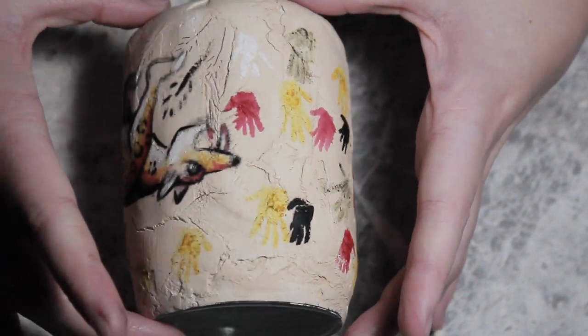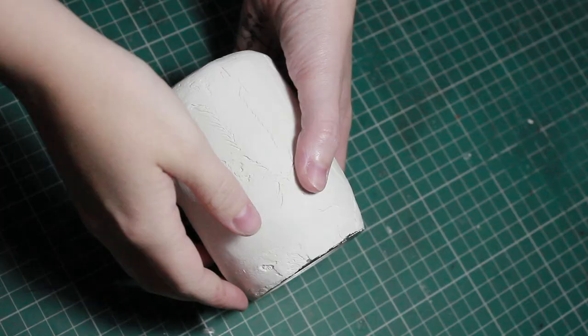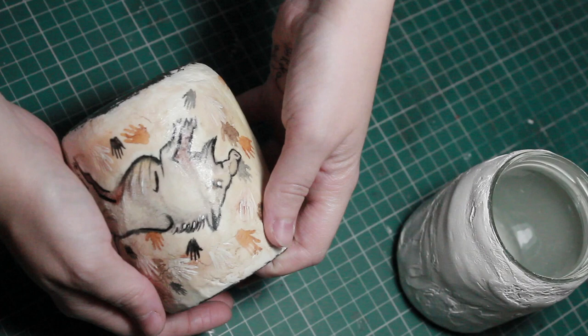Today I thought I would do a DIY tutorial but challenge myself a little bit with the mediums I used. This is the painting that I've done and what I'm going to do is create a cave painting jar, a little bit like the one that I've already made, but using some slightly unconventional mediums.